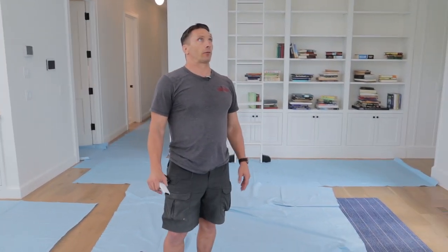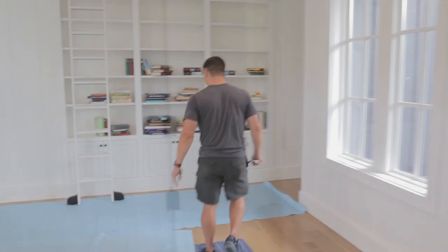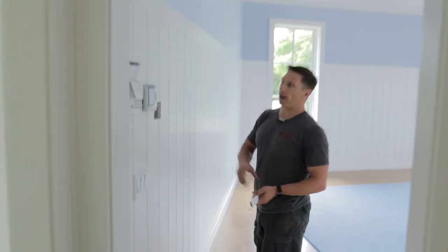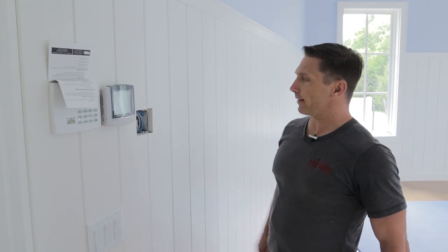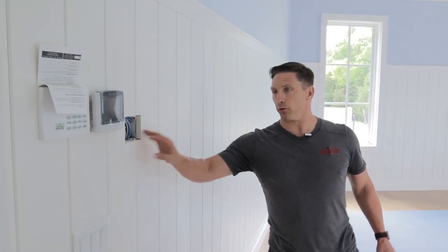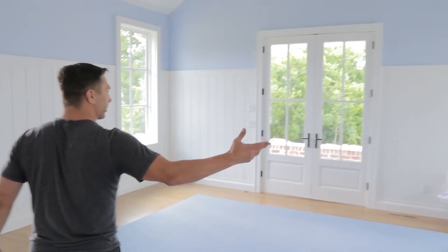Everywhere in the house we're doing all kinds of stuff using an ELAN control system — all ELAN thermostats, and we're doing touch panels. Matter of fact, we have a touch panel on the wall — the new 8-inch. Here's the master bedroom.